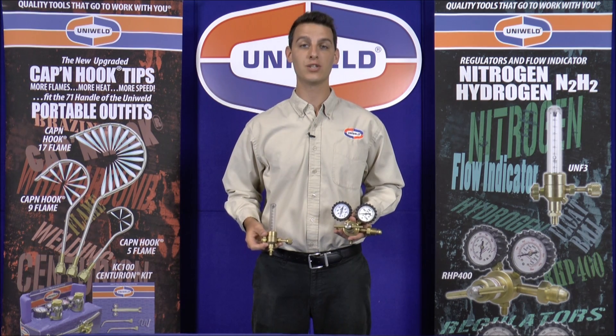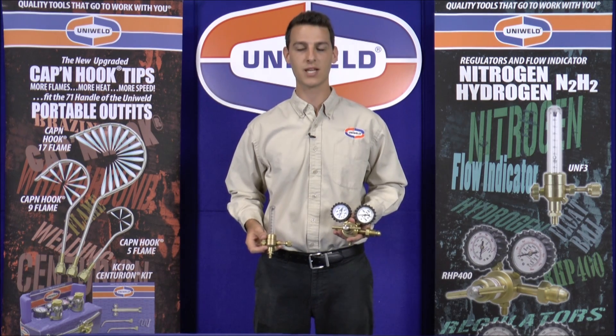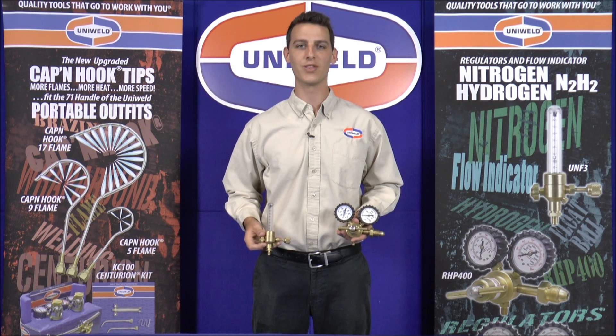You can find more information on our website at uniweld.com and be on the lookout for more tech tips coming soon. Thanks for watching, I'm Matt with Uniweld — quality tools that go to work with you.